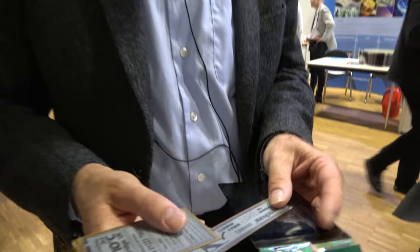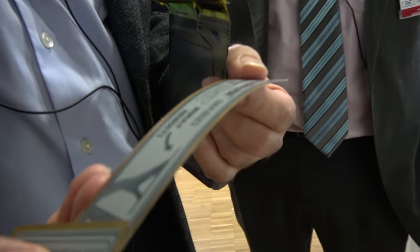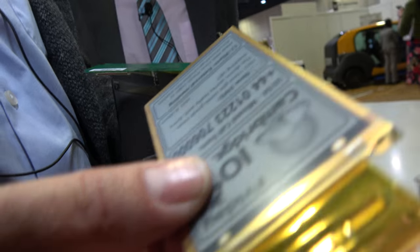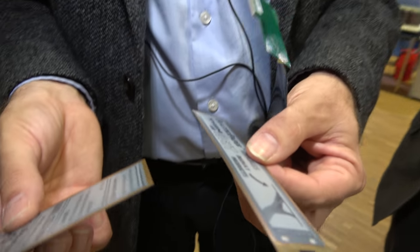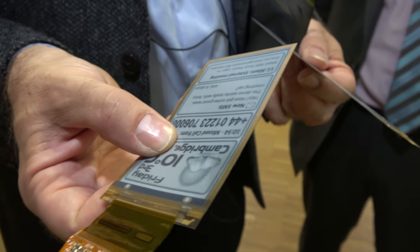These are commercially available flexible displays from Plastic Logic, which uses the FlexEnable transistor platform. FlexEnable is the R&D team from Plastic Logic, now spun out with this licensing business model. This proves it's a genuine industrial process — they are the first team to have ever successfully taken organic transistors up to an industrial scale, and have already been through the process of making this actually work in a factory environment.